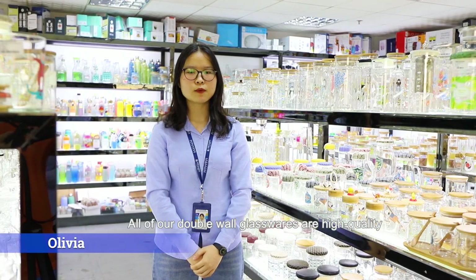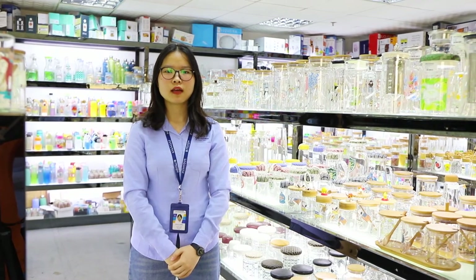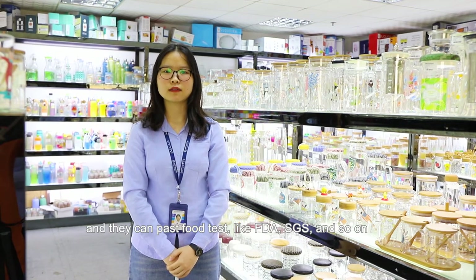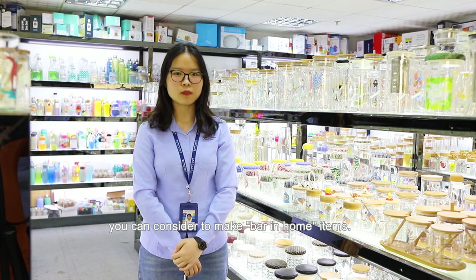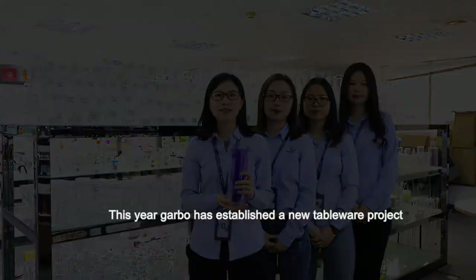All of our double wall glass is of high quality and they can all pass food safety tests like FDA, SGS, and so on. With so many items and designs Gabo can offer you, you can make a bar-in-home setup for yourself. Welcome to the Gabo Showroom for double wall glass!